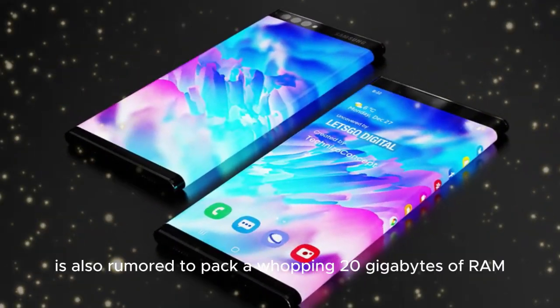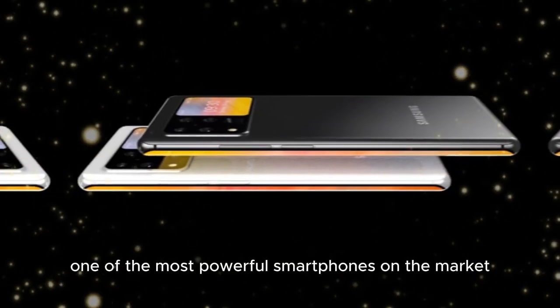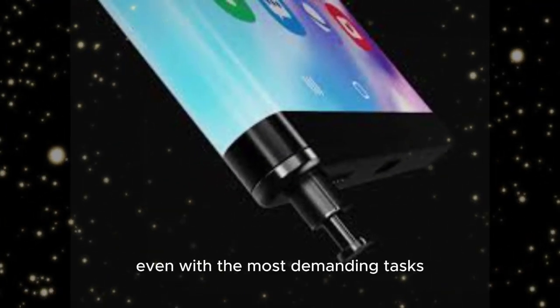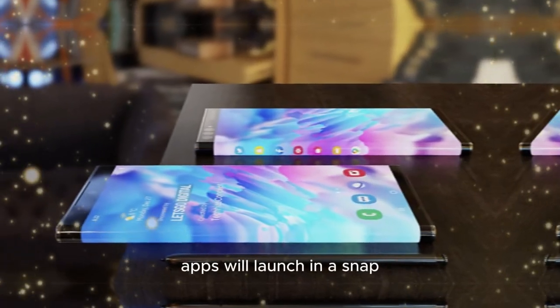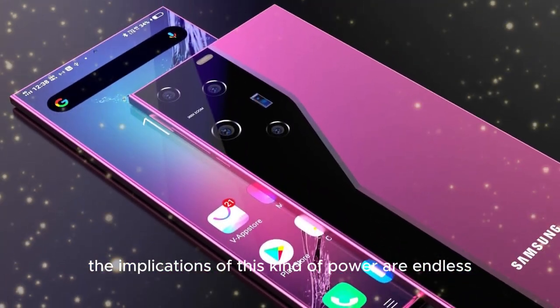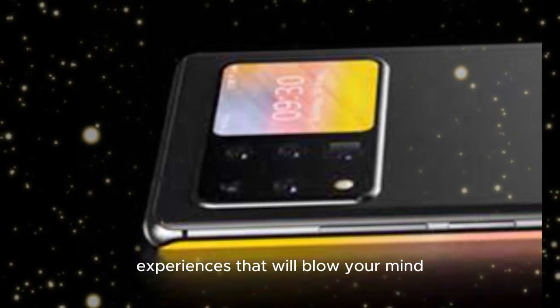The S30 Ultra is also rumored to pack a whopping 20GB of RAM, making it one of the most powerful smartphones on the market. With this kind of power, we can expect seamless performance, even with the most demanding tasks. Games will load instantly, apps will launch in a snap, and multitasking will be a breeze. The implications of this kind of power are endless, from 3D modeling and video editing to augmented reality experiences that will blow your mind.